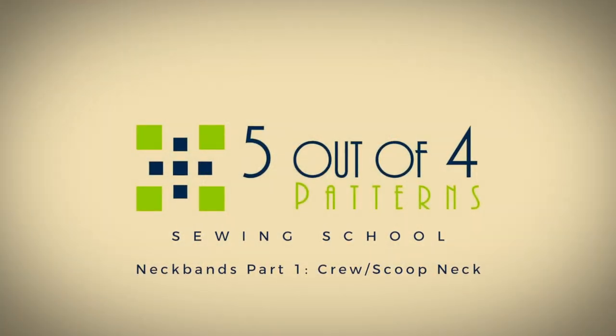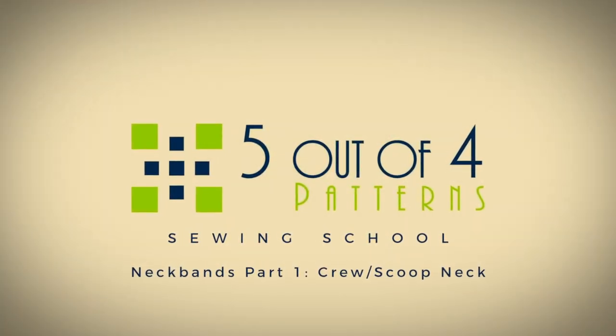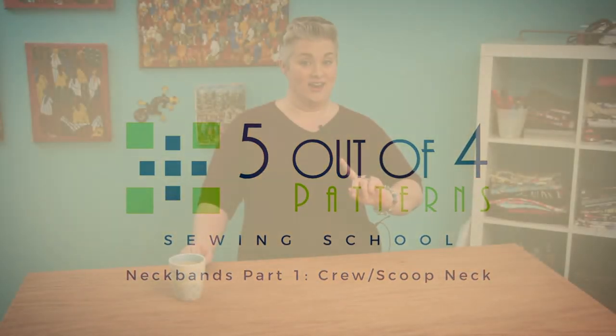Hi, I'm Laura from 5 Out of 4 Patterns, and welcome to Sewing School Neck Bands Part 1. Today we're going to be talking about how to finish your favorite knit top that has a scoop or crew neckline. Let's jump right in.